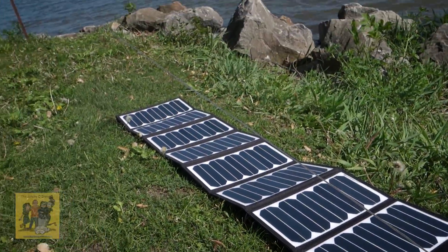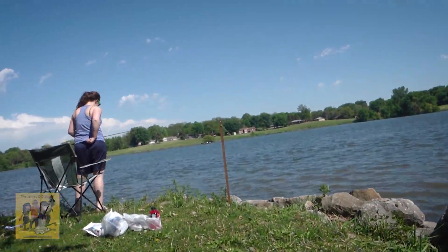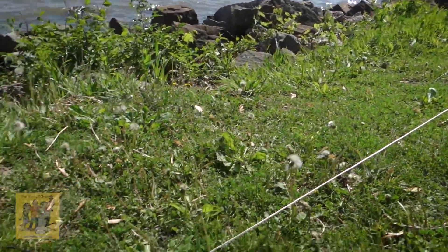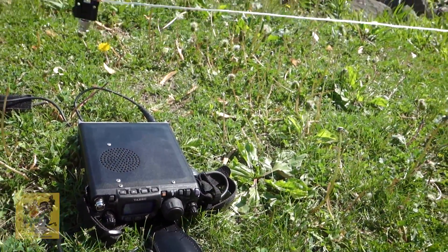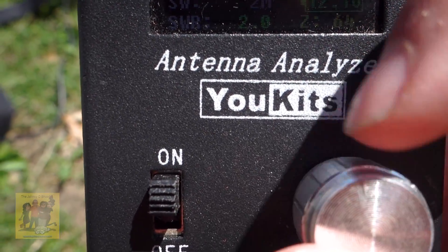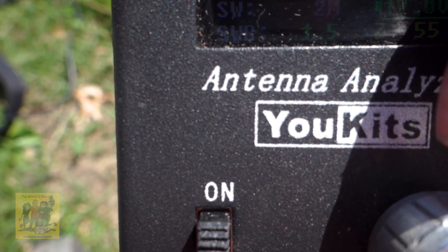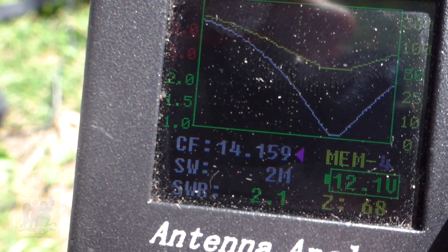We are now running completely on solar. I just picked somebody up on a channel here. The antenna is just strung out with two stakes — 20 meter. Now my SWR is slightly off. I'm getting a 2 to 1. My cable is a little short. I'm resonating at about 400. My antenna is a little short, but I'm not going to worry about that for today — it'll work. I'll adjust it maybe a little later if it gives me issues.